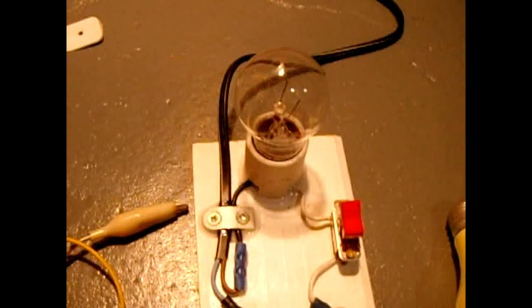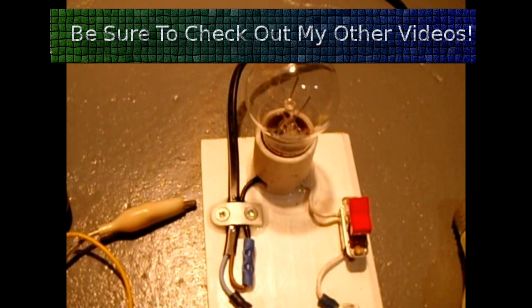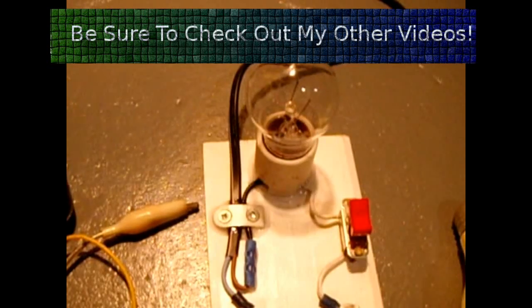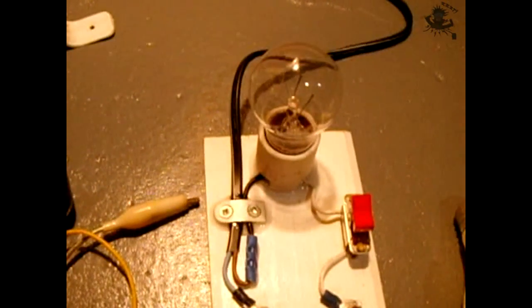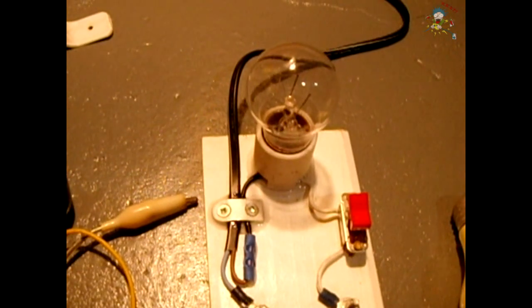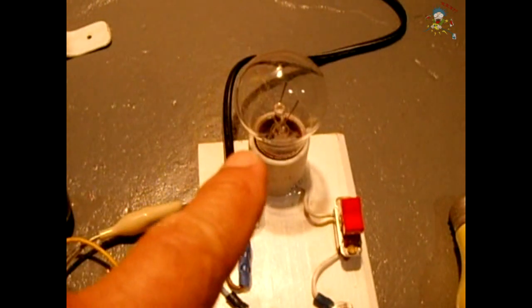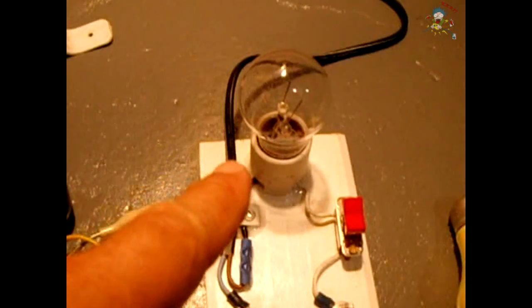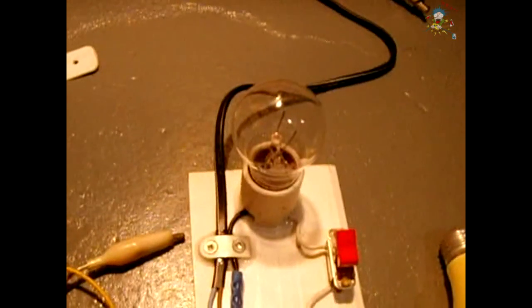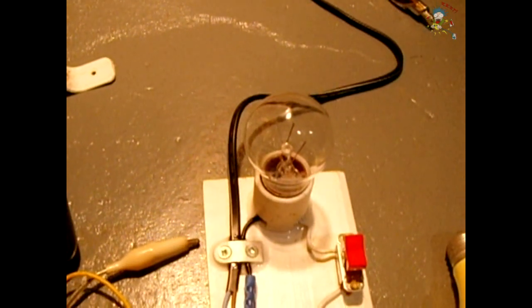Depending on the circuit you want to test you could set it up any way you'd like. I currently have it set up for 120 volts. You can use a circuit with 240 volts by replacing the lamp with a 240 volt bulb, or you could place a couple of 120 volt light bulbs in series with each other. The circuit would also work well for a 12 volt circuit — just replace this bulb with a 12 volt automotive light bulb, screw it into the socket, put alligator clamps on the end of the cord, clip onto your 12 volt battery, and you're good to go for testing.